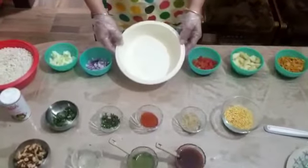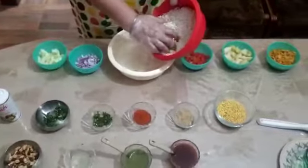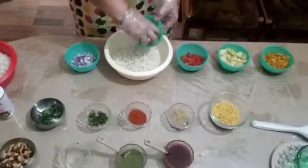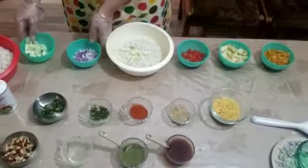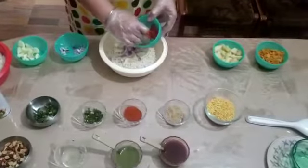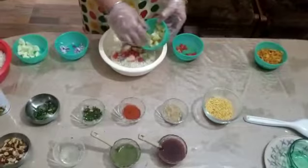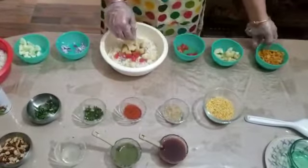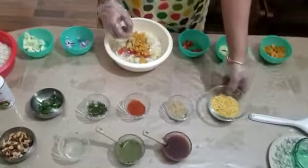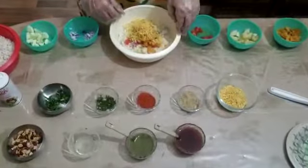Now take a big bowl for mixing. First add puffed rice, cucumber, onion, tomato, boiled potato, cornflakes, sev, and chaat masala.